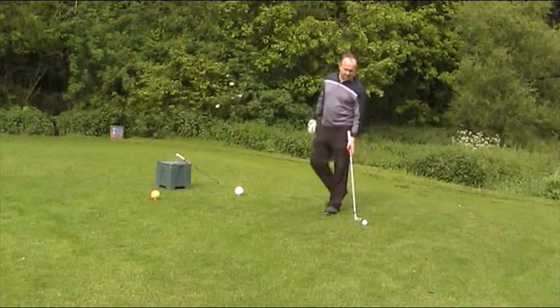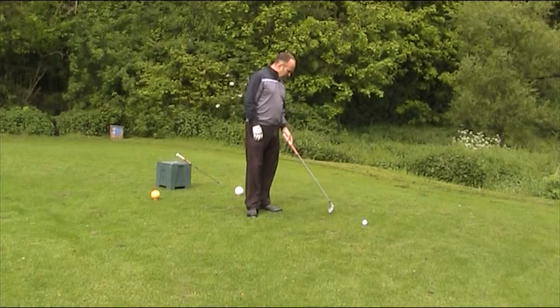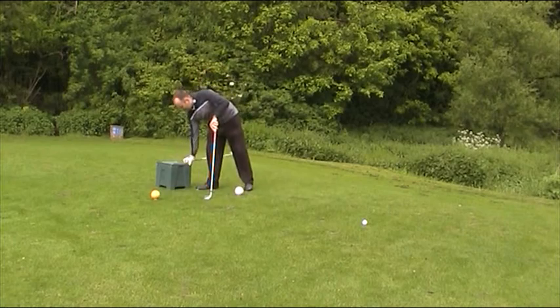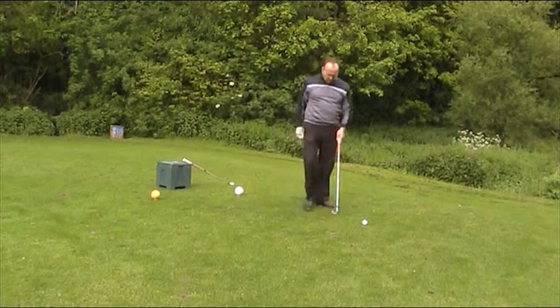Here we are at the 13th tee, just arrived. You can see already that there's a couple of divots that people haven't put the seed in — that's provided by the green keepers in these little boxes. People have taken divots and not replaced any.